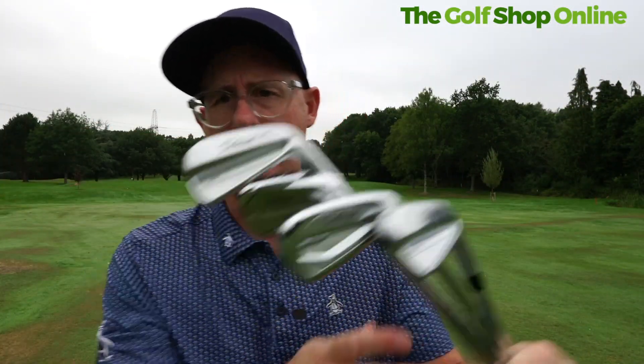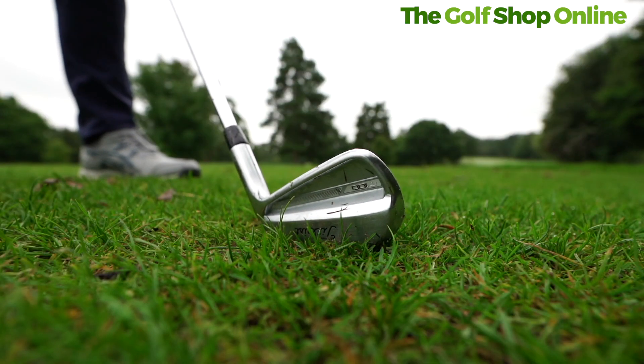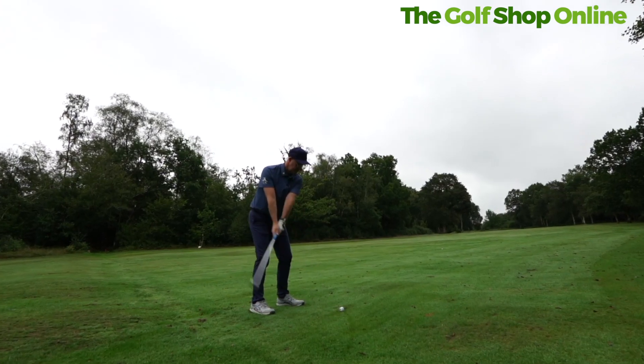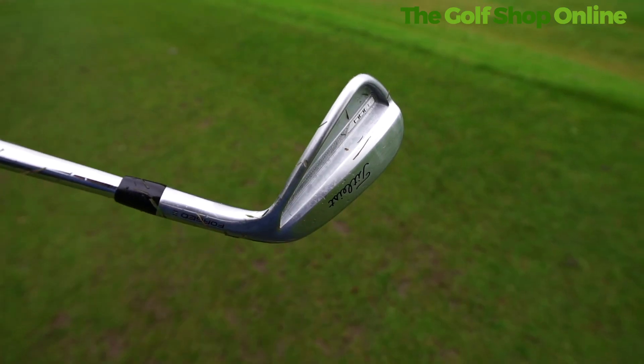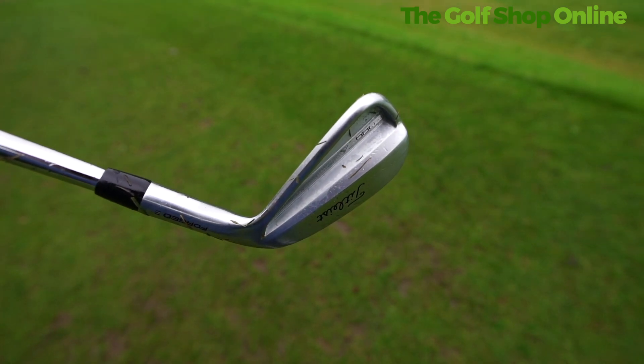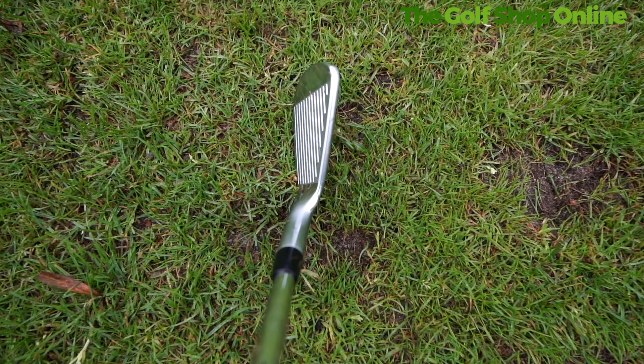Titleist T-Series irons — they're looking as good as ever. Number one most used club on tour. We've got tungsten weighting, improved sole design, enhanced feel. This is a forged club that looks great down by the ball. You're going to find tour players using this all across the world because of that great combination of looks and elite level feel.